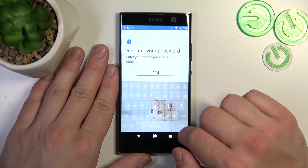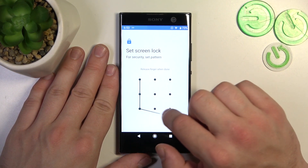In the end let's select pattern. To create a pattern you have to connect at least four dots.